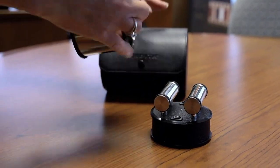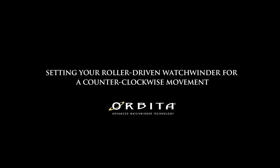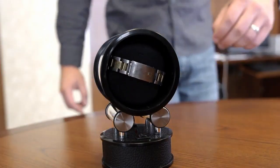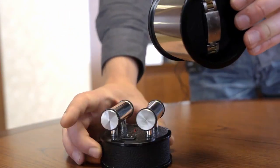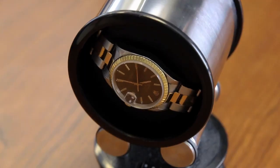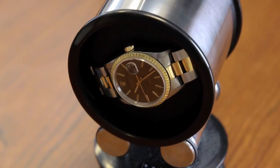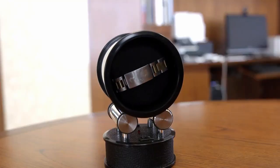This is also a perfect winder to take with you when traveling. If you have a watch that requires counterclockwise movement, you'll simply turn the entire base around so that the high-low switch is in the front and the on-off switch is in the back. You'll notice that it then turns counterclockwise.